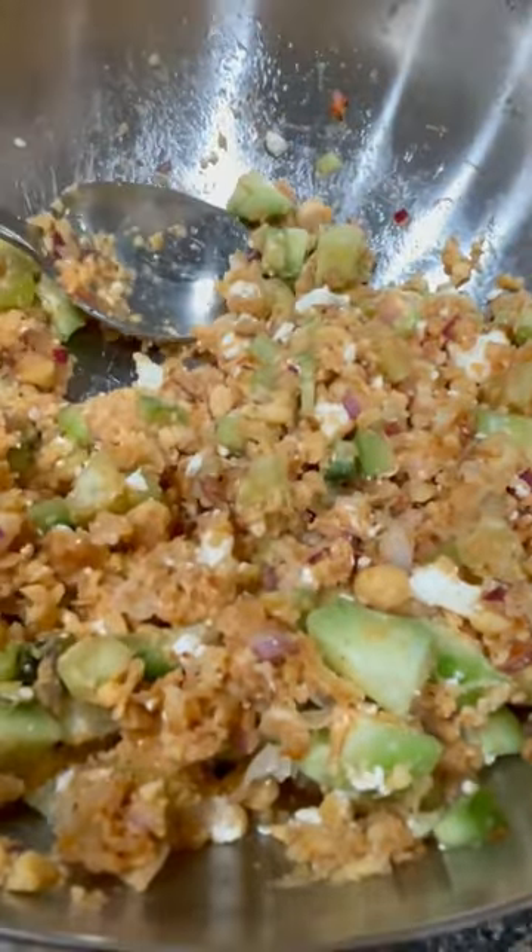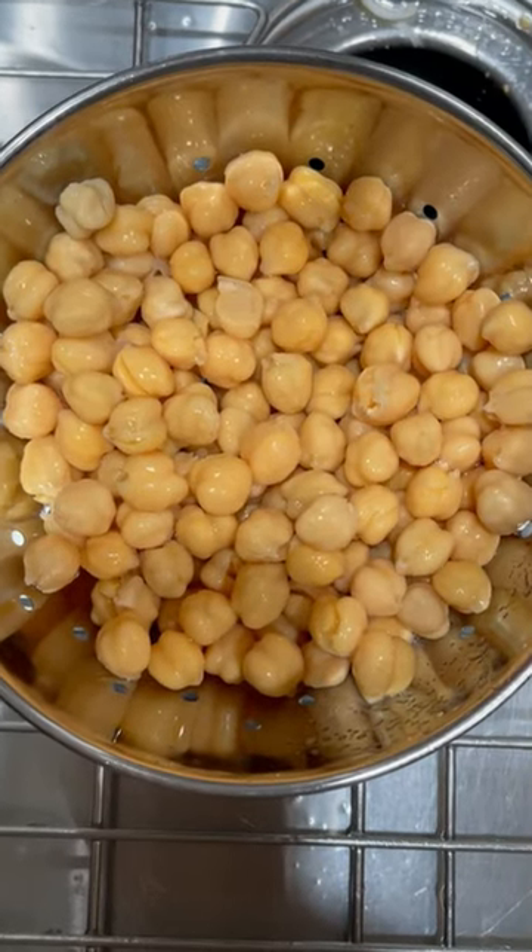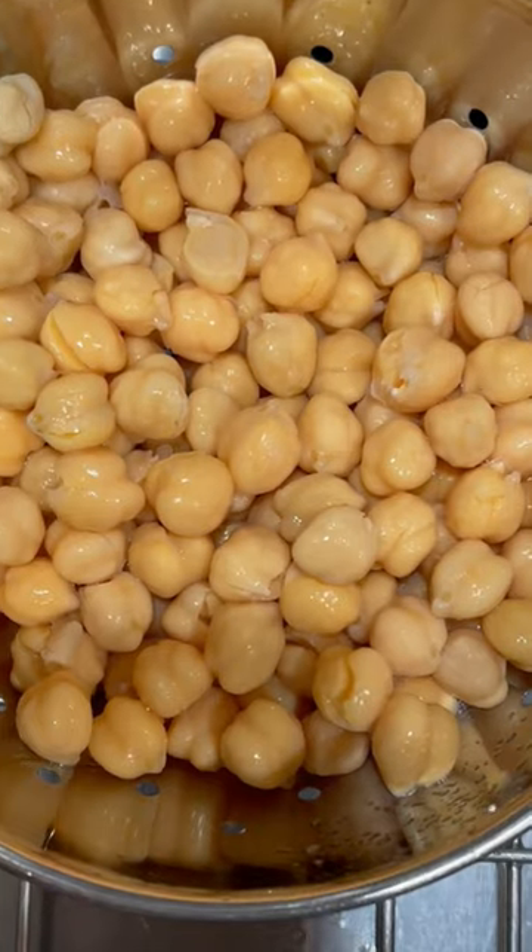So you're going to need to get a 15 ounce can of garbanzo beans, drain them, rinse them, then pat them dry.